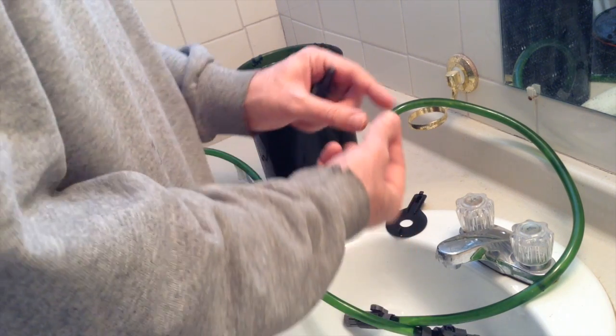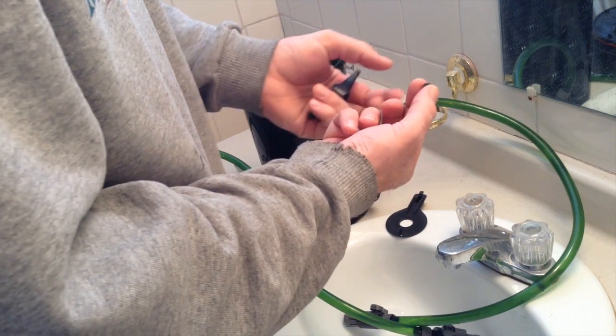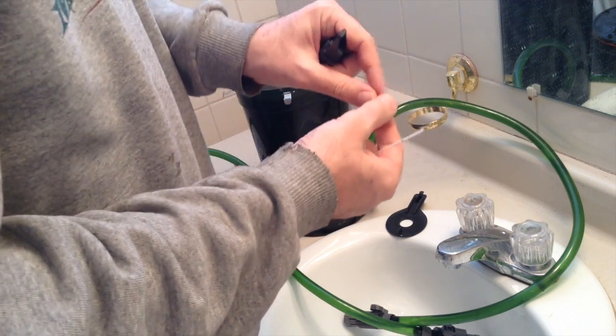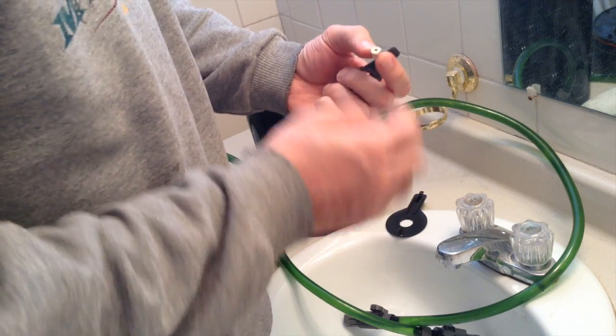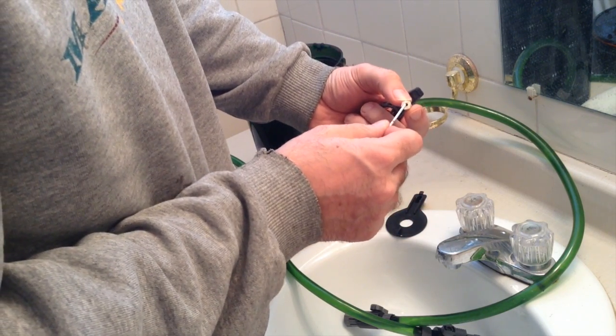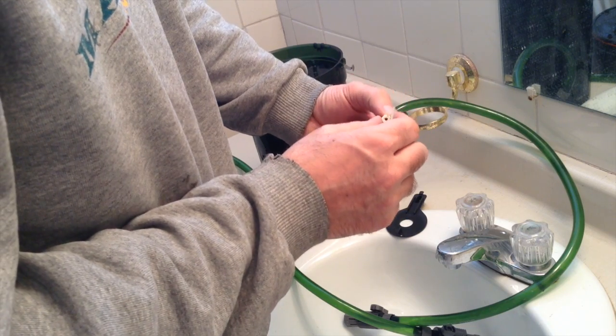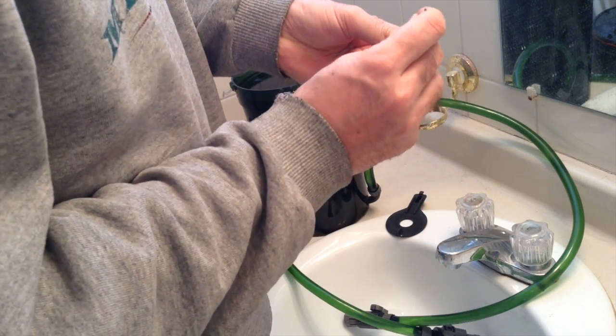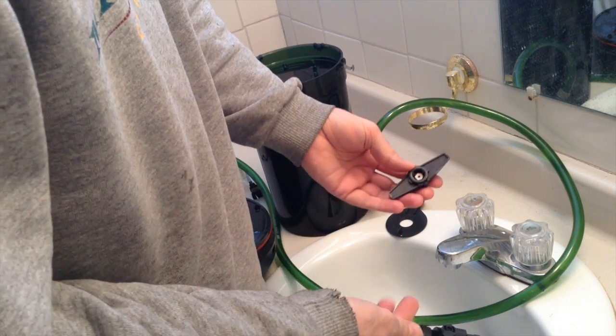The other problem I had was only one rubber bushing. Easy fix. I found an old eraser, drilled a hole in the middle of it, cut it around the hole to make sure it was centered, then cut it so it would fit snug in there — and voila! Rubber bushing.